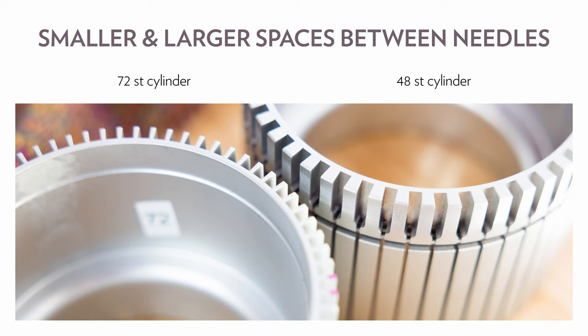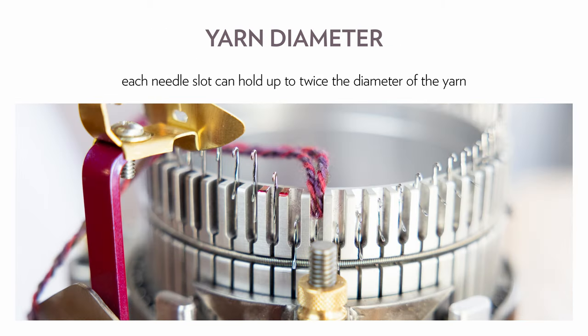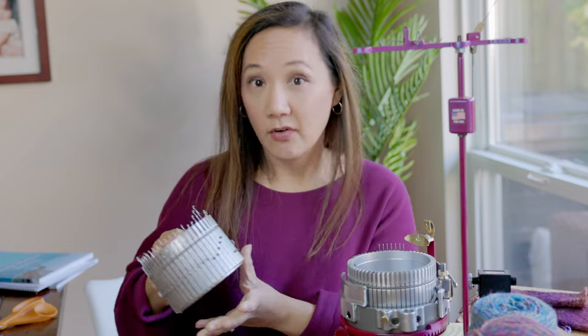You can see on these cylinders that there's a channel where the needles sit — the needles go up and down these channels. In order for the stitch to be formed, the needle needs to pull the yarn into the channel, and then it gets folded into that channel. That means the yarn itself needs to be thin enough so that it can be folded in half and sit comfortably in the channel. If it's too thick, the machine's going to have a really hard time forcing the yarn into the channel.